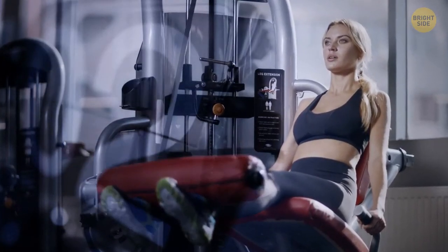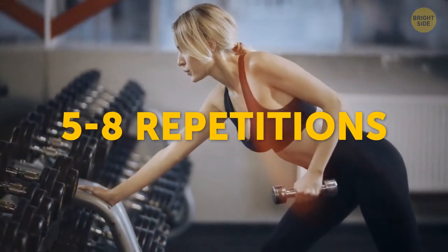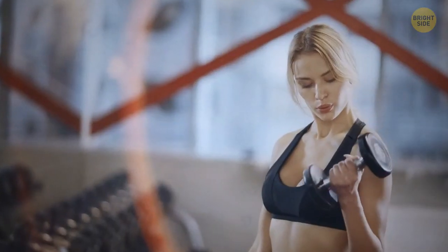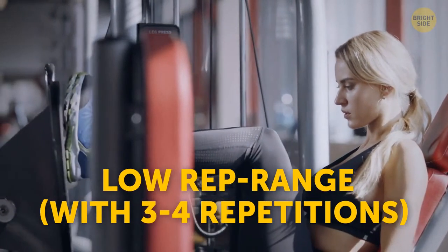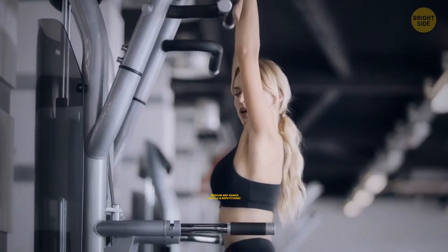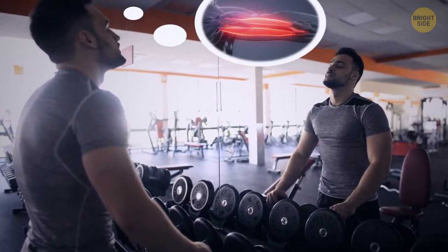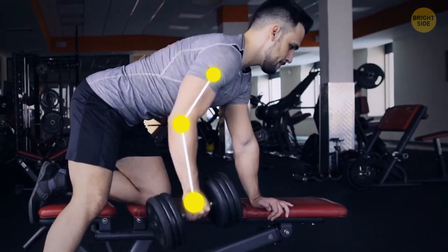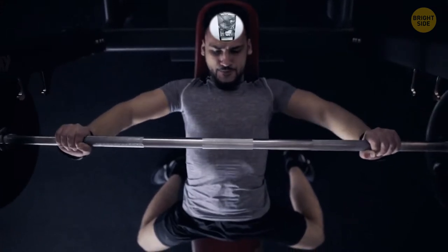You might be sticking to the same rep range too much. There's a common belief that 5 to 8 repetitions are enough to build more muscle. But once you're no longer a beginner, you'd better move from a low rep range of 3 to 4 repetitions, to medium at 6 to 8 reps, and then high at 12 to 15 repetitions. Try to be mindful of the muscles you're using — pay attention to how you contract and squeeze them. If you're just going through the familiar motions, you aren't fully engaged in the process.